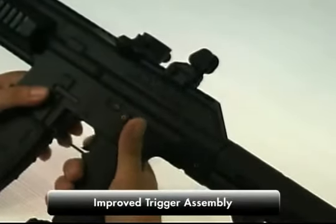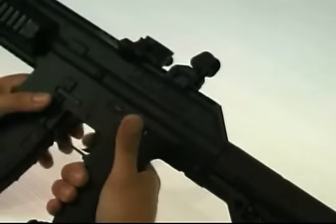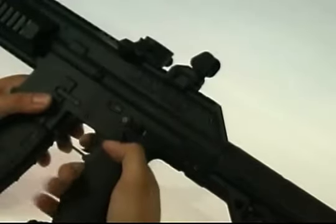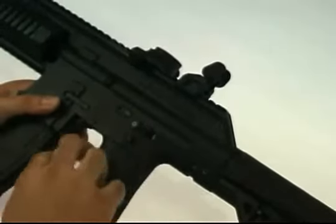Another big change in the TM-15 is the trigger. We've made the trigger much lighter and much more sensitive, and the gun comes as standard with a single-finger trigger. You are able to get a double-finger trigger available as an accessory, with a very quick and easy swap into the gun just by removing the screws.